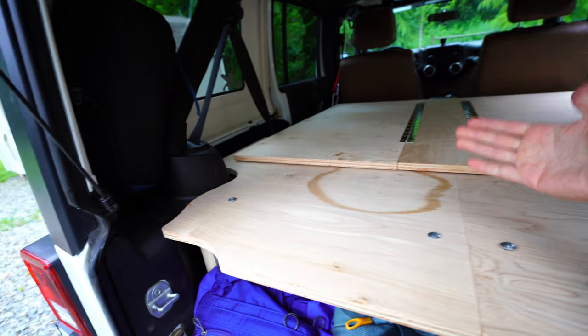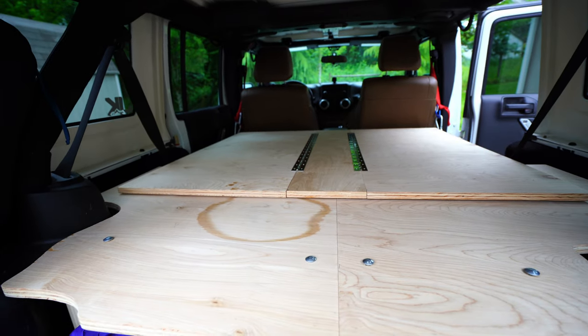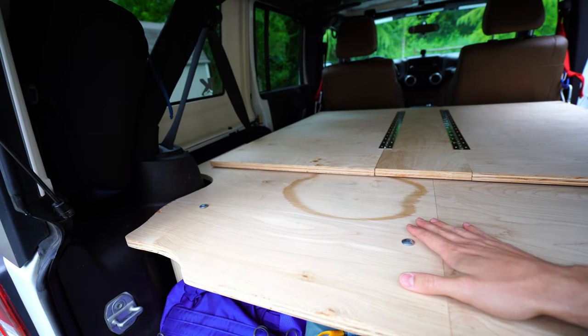The rear panels can actually fit completely behind the second seat of the Jeep, so when I want to stow it and I'm not using it, you can actually fit everything right in the back here.